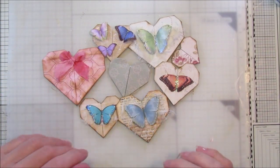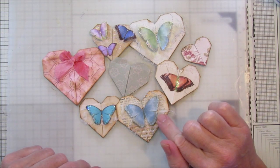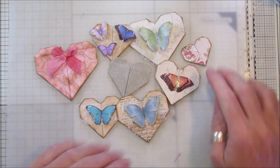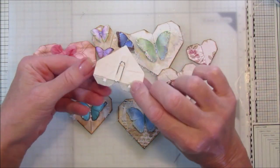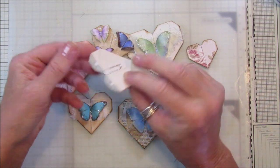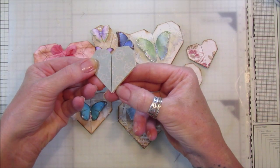Hi guys, welcome back to my channel, it's G from Happiness and Crafting. Today I thought I'd show you how to make some origami hearts. These are just what I found on Pinterest, and I've just tweaked it a little bit and made them into some paper clips. These are sort of like three in one — you've got a paper clip, you've got a little pocket, and you've got a little tuck.